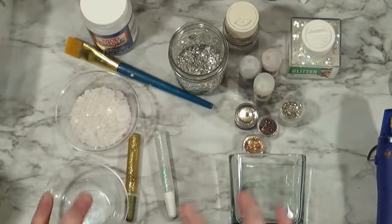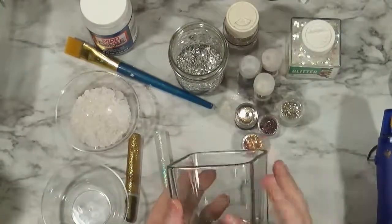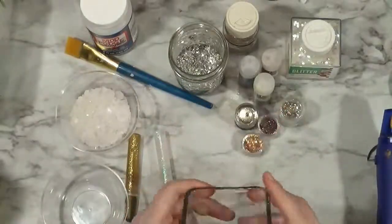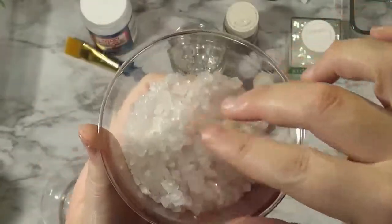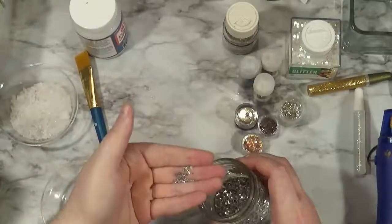Hi everybody. This video starts off a little weird because I started doing this project and it didn't work out the way I wanted it to, so I had to figure out how to actually do it. What we're making today is a Druze-inspired candle holder. You can look up some Druze's online, they're really pretty. I didn't actually get what I wanted, but it was pretty close.